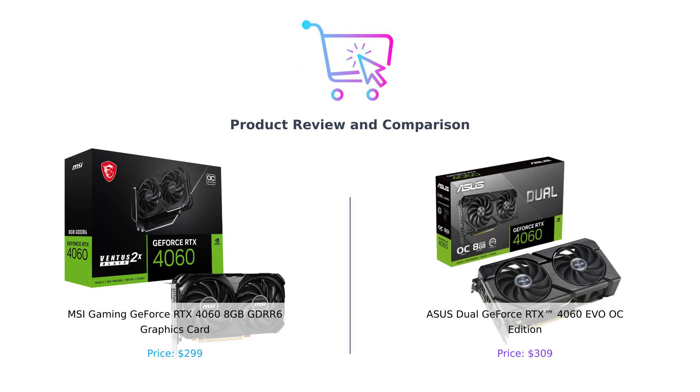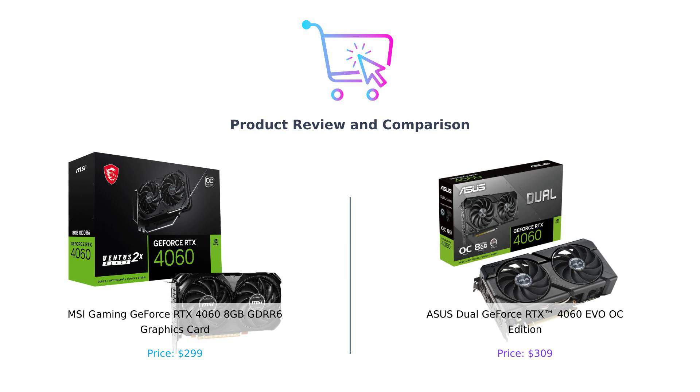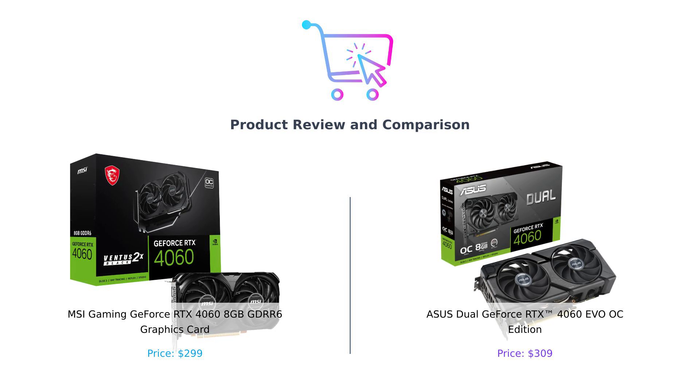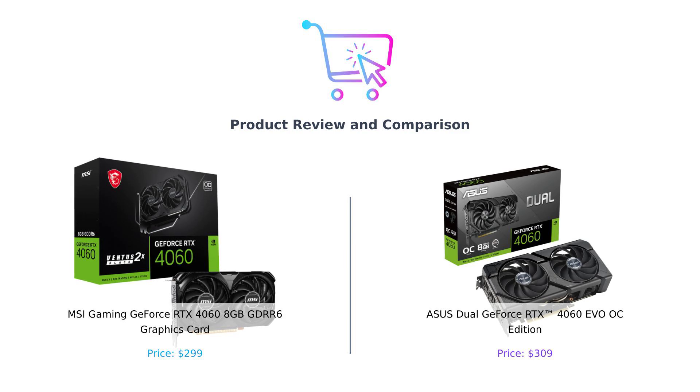Welcome back to Buy Smart, the channel where we help you navigate the wild world of tech so you don't end up with a graphics card that's more outdated than your high school haircut. Today we're diving into a battle of the GPUs: the MSI Gaming GeForce RTX 4060 versus the Asus Dual GeForce RTX 4060 EVO OC Edition. Now these cards are like the cool kids in the gaming neighborhood, but which one deserves the crown? Let's find out.